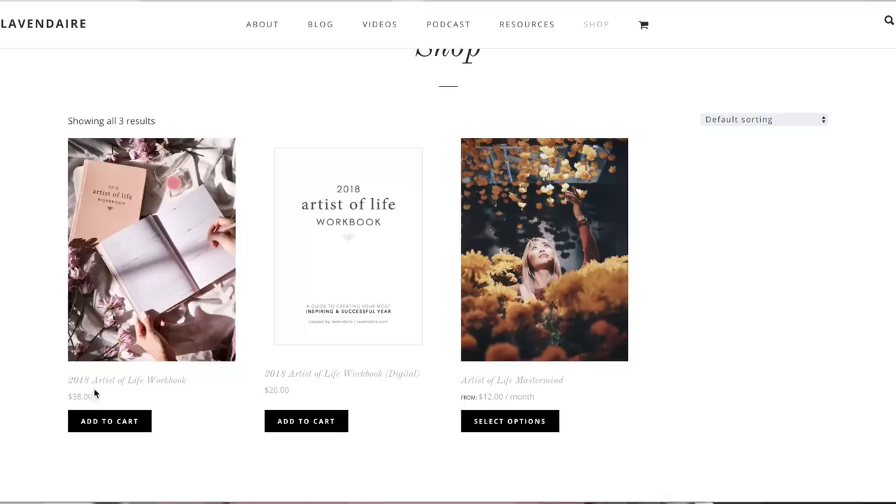I launched it in the morning and then went to bed. When I woke up — and I wish I had vlogged this, but I was too in a nightmare state — my website was basically down. Everything crashed. Once I sent that first email blast to the soft launch people, my website was maybe up for three or four hours before it crashed because of the traffic.